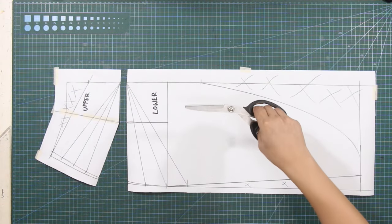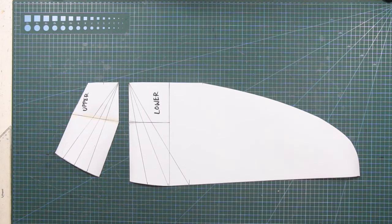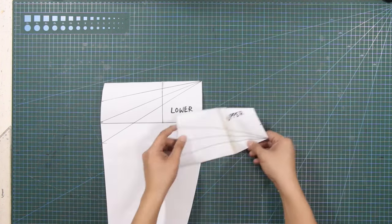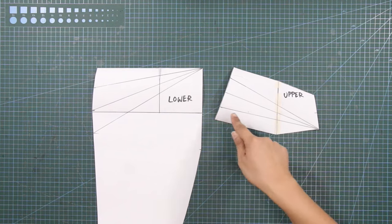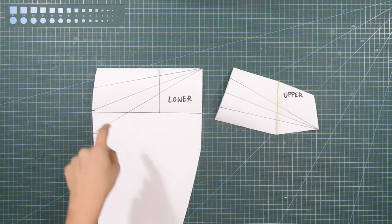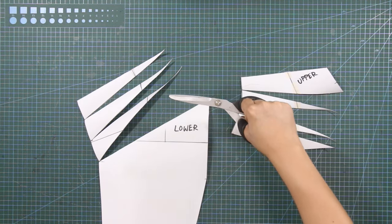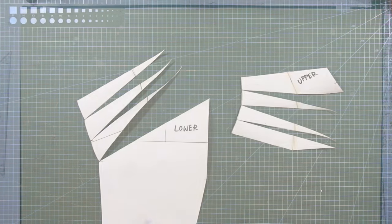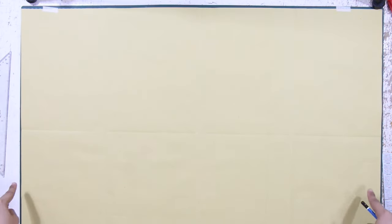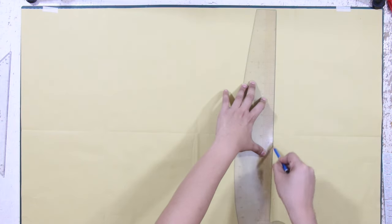Next, cut out the patterns from your paper. This is the lower skirt and this is the upper skirt. Next, slash through each slash line toward the side seams but do not cut beyond. Prepare a sufficient amount of patterned paper for the spreading technique, and on the right-hand side of your patterned paper, draw a vertical line as a guide for spreading.